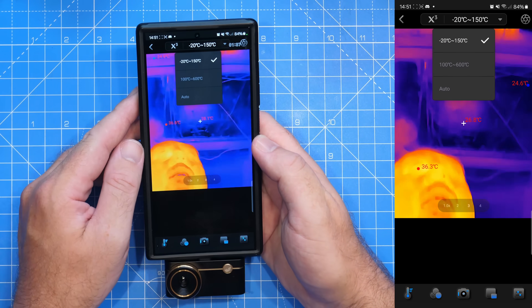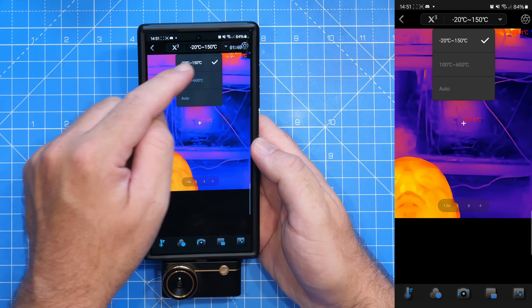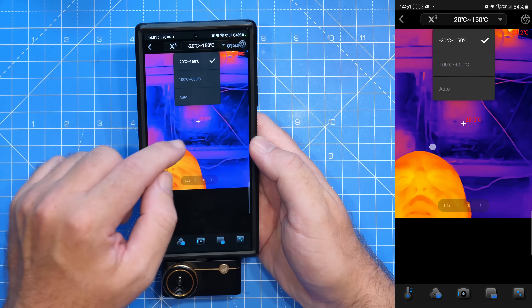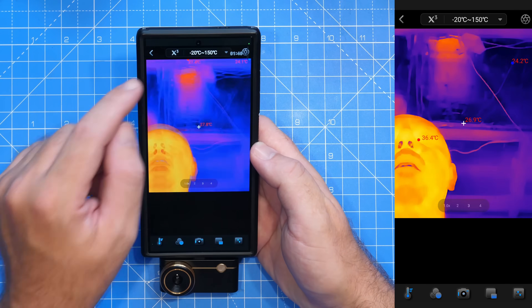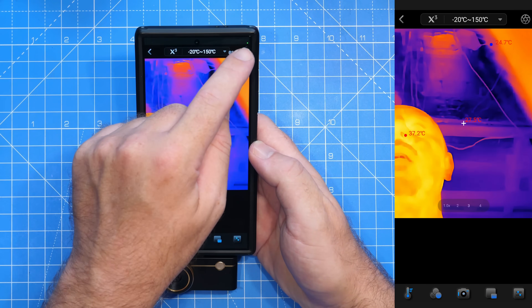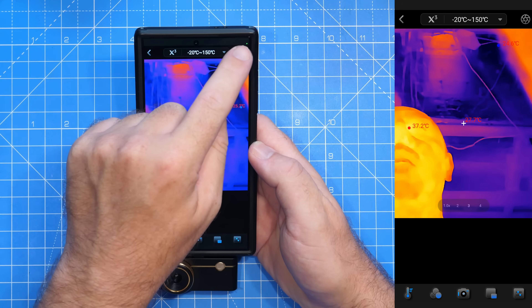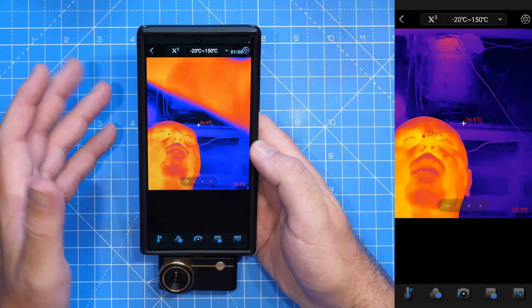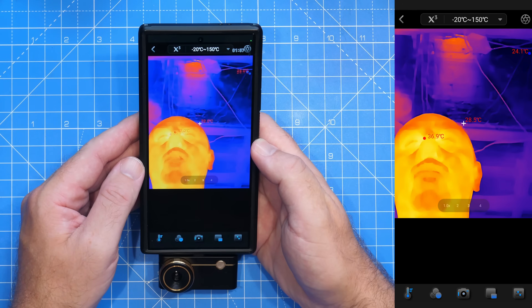Next to this we have the temperature selection option: minus 20 to plus 150, 100 to 600, or auto where it will switch between the two automatically. Then next to this in the corner you have the calibrate button, which will calibrate the sensor to make sure you're getting the most accurate temperature reading.